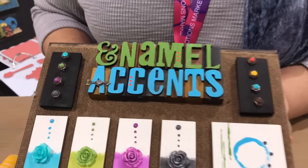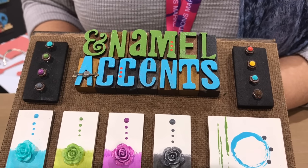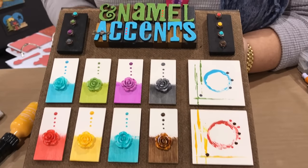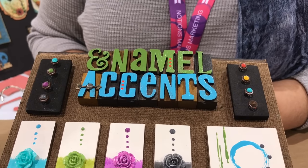These are Tim's hex head brads. If you look at those, I just have one dot of enamel accents on there — it totally changes it and makes it coordinate perfectly with your project. This is the wood letterpress; those have been painted with the enamel accents, so know that you can paint them on wood.